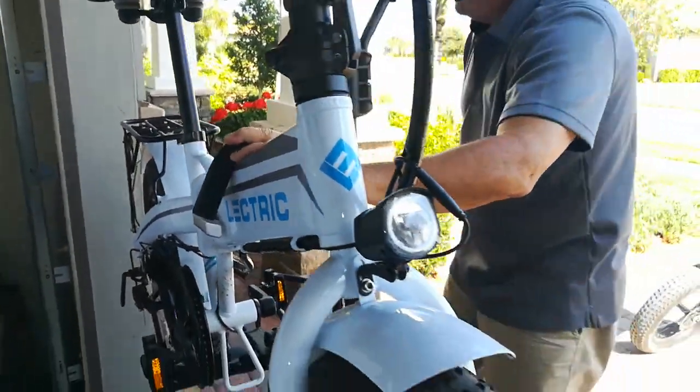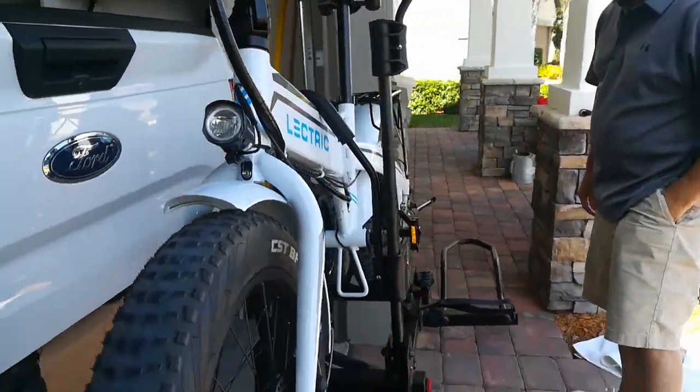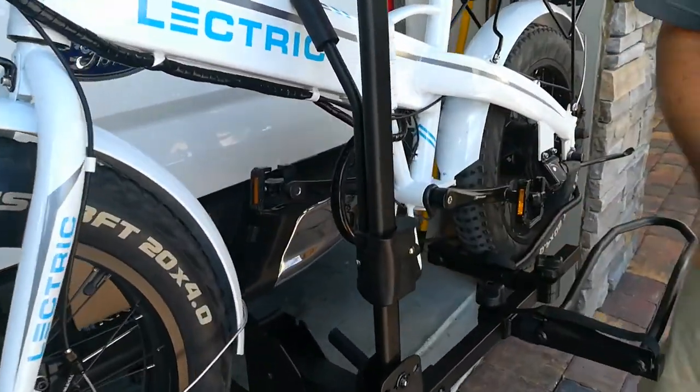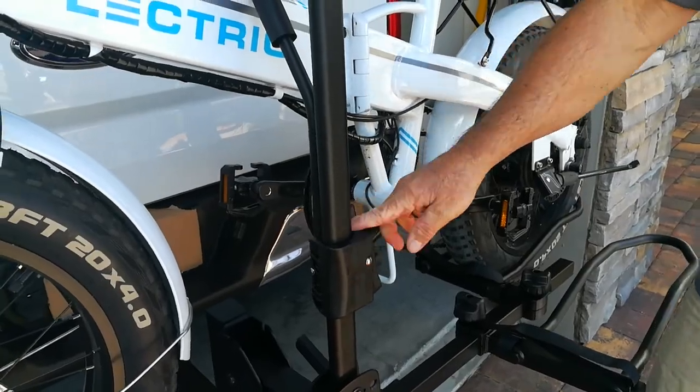Tighten that down. There's a locking mechanism right here — turn it and now it won't move. So it's locked.